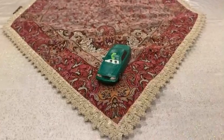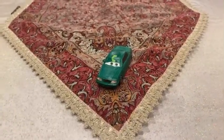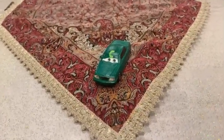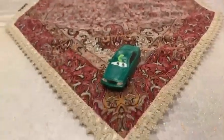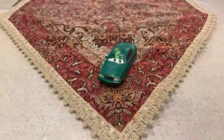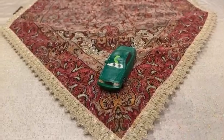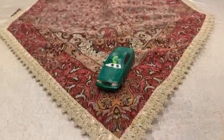So there you have it guys — here is Chick Hicks sedan fan, Samuel Racing Tire. That was it for this video. Thank you guys for watching, please subscribe, stay in touch, and like this video. I will see you guys next time, bye bye.